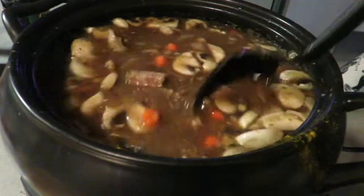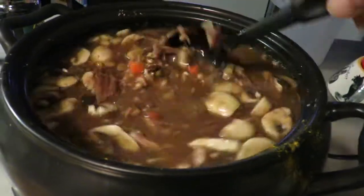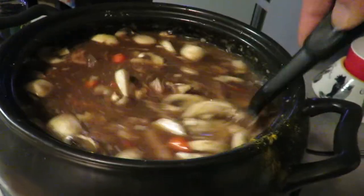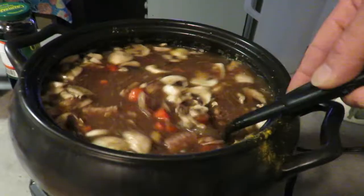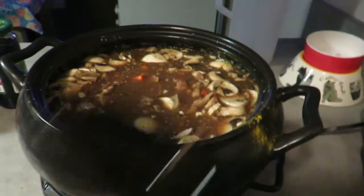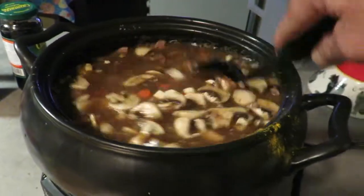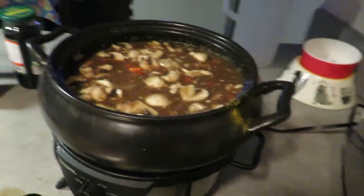My daughter's out skiing right now. She'll probably want some of this — it'll be done right in time when she gets back. Got some snow out there. I'd like to go skiing myself today, but I've got to get ready for this big tile job I start tomorrow. It's a small bathroom I've got to tear apart and retile the whole thing — shower, everything, and the floor. It's not huge but it's big enough for me. Demo work starts tomorrow.